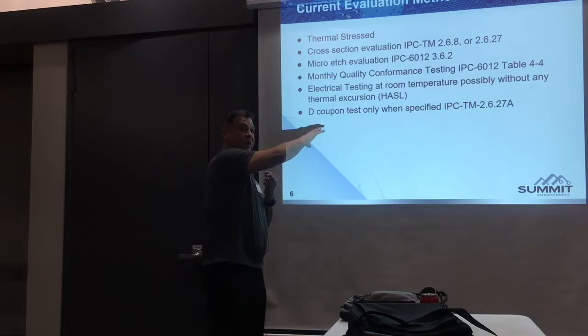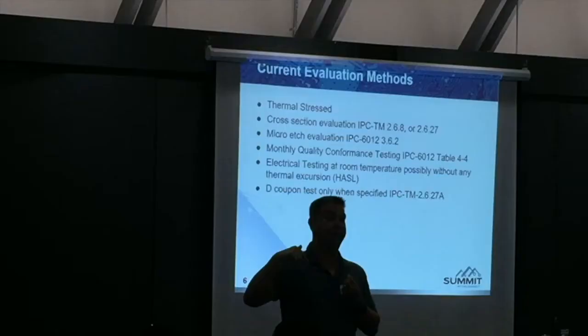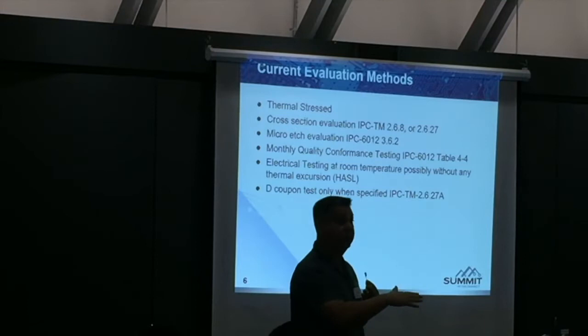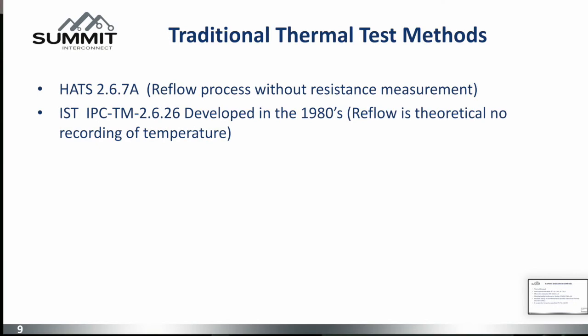Now we have the new D coupon, which is the only approved coupon per the D32 committee. The test method for reflow is IPC 2.6.27A — Revision B will be released in February. Then we have temperature cycling, which is 2.6.722, which is minus whatever you decide: minus 25 to 100°C, minus 40 to 125°C, whatever you decide — that's the test we'll do.